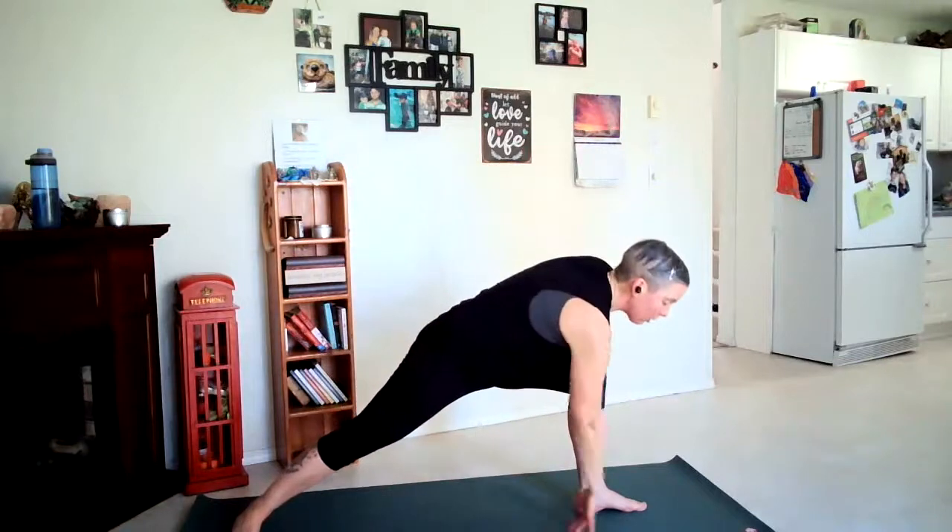Come back to Warrior II. Bend the elbow as you lightly place it on your left leg, windmill those fingertips down to the floor, overhead or up to the ceiling, or to your lower back. Enjoying that length you're creating here. Come back to Warrior II, bringing strength and softness into the pose.